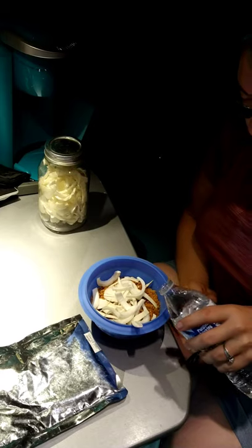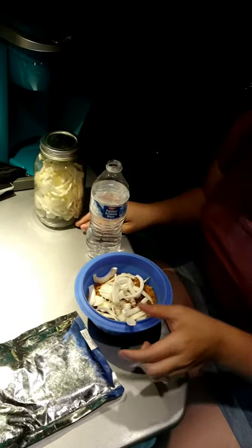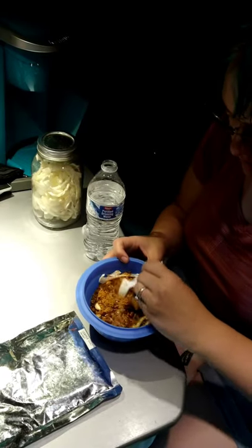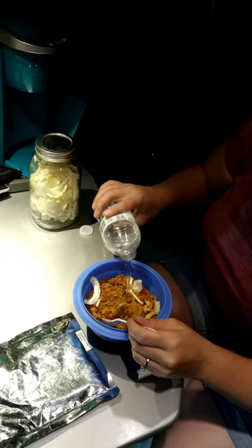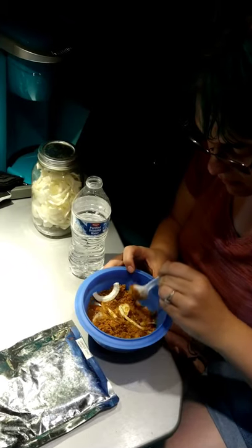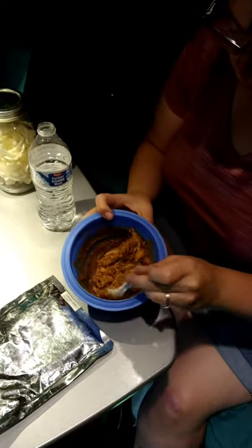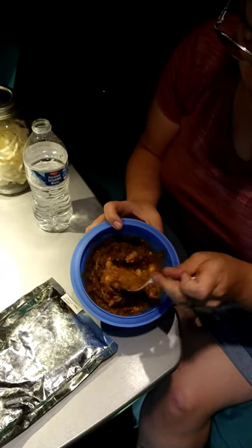How we're going to do this is we're just gonna add a little bit of water and then stir until it has the right chili consistency. That wasn't enough — and there we go, it's the right chili consistency.